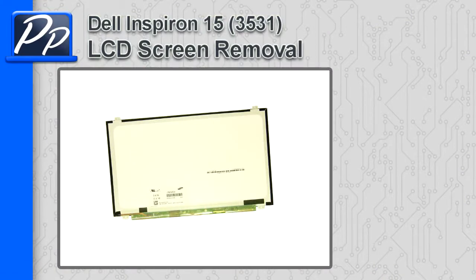Hey guys, it's Roscoe with Parts People. In this video I'm going to show you how to remove the LCD screen on an Inspiron 15 3531.